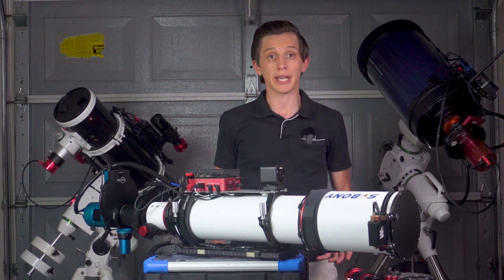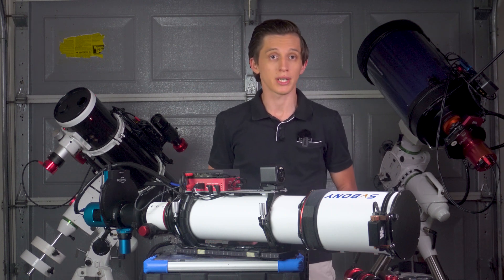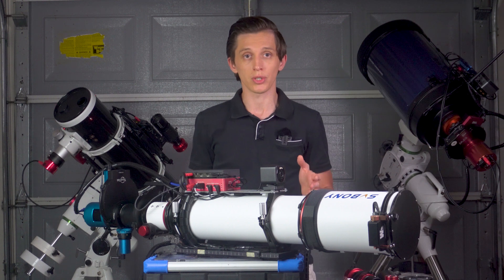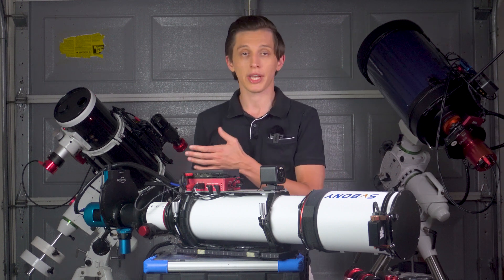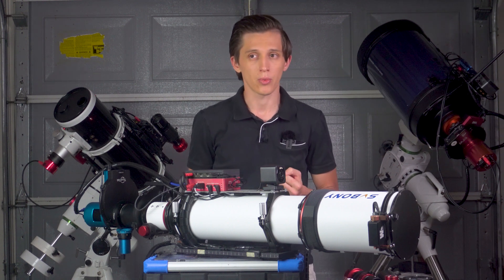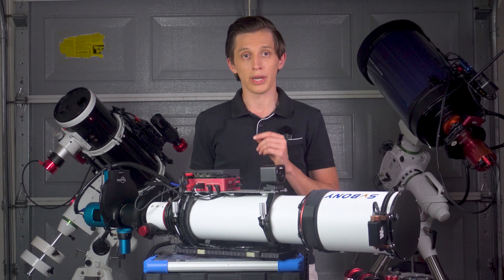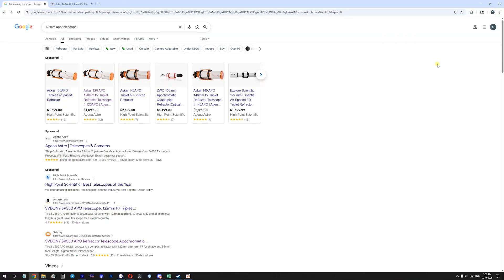Regarding the overall imaging experience, I've genuinely enjoyed this telescope for the past two years. In the first year I used it with a color camera. In my second year I switched between a color camera and a monochrome camera with an IMX533 sensor, and since the beginning of this year I switched to a monochrome IMX571 sensor.